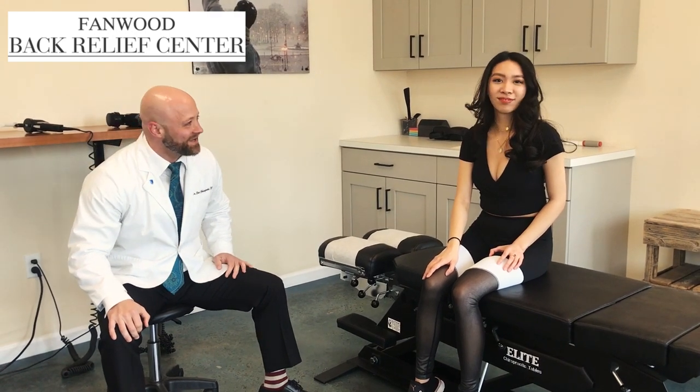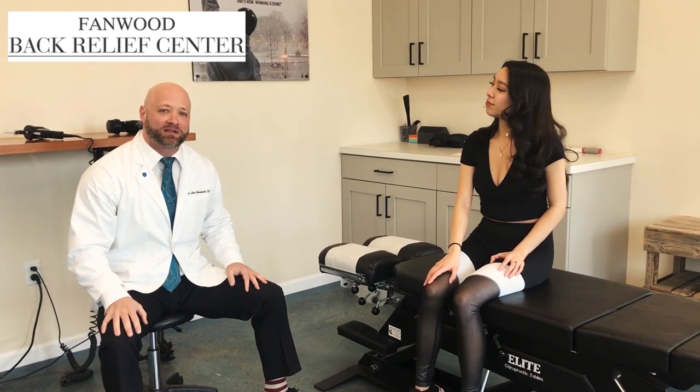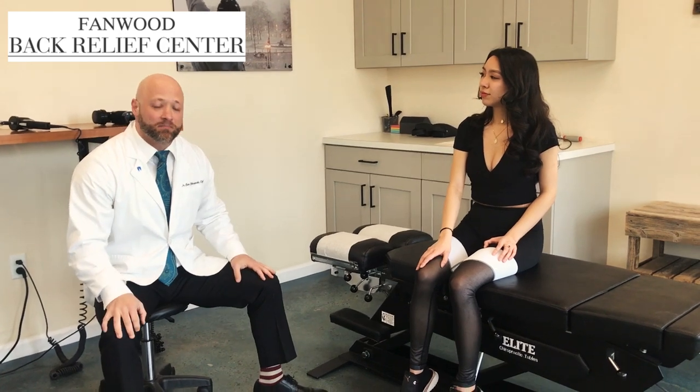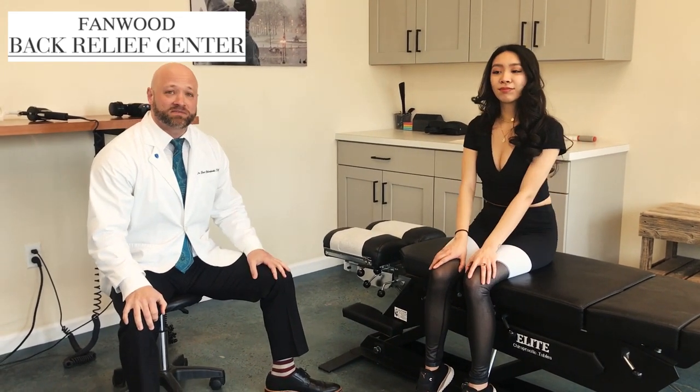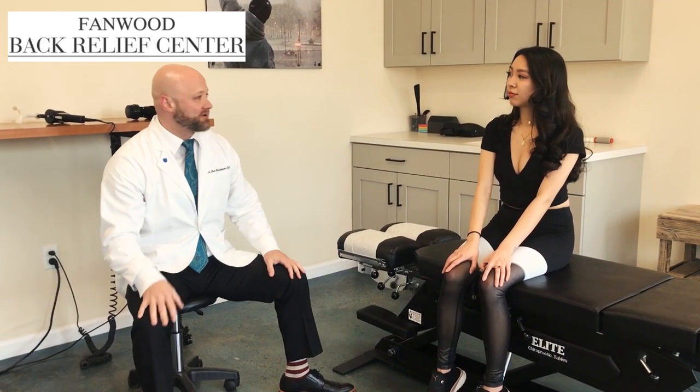We have the lovely Lily here with us today, and Lily has some back pain. It's not substantial — some mild back pain that periodically comes and goes. She's in great shape, she's very active, she's going to the gym. She does have a history of some scoliosis, relatively around 30 degrees, so that does throw off some imbalances and will create some areas of stiffness and some pain periodically.